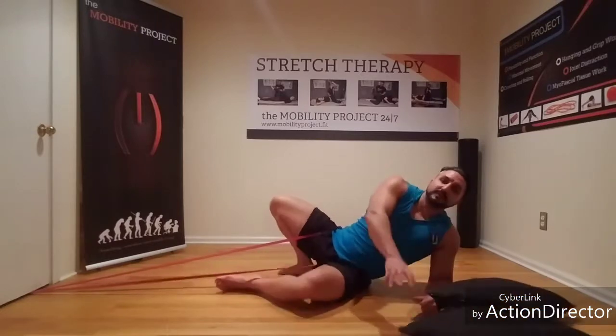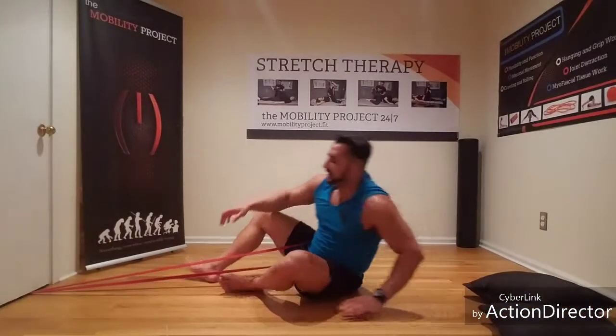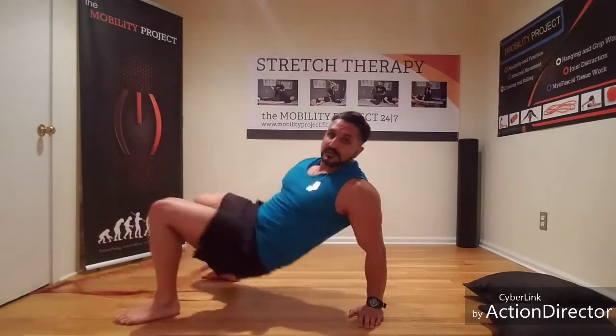It feels better with a thicker band as I mentioned, but work with what you have. Take the feet out, let the band go — that one just feels nice as it's pulling the pressure down. As always, questions, comments, concerns, pain, or if you like it — send me a message. See you in the next video, thanks for watching.